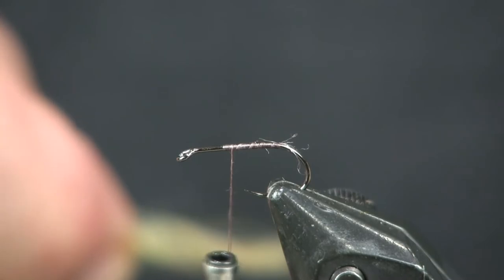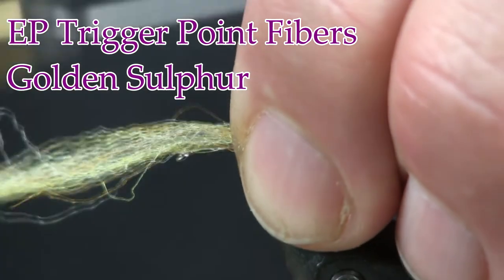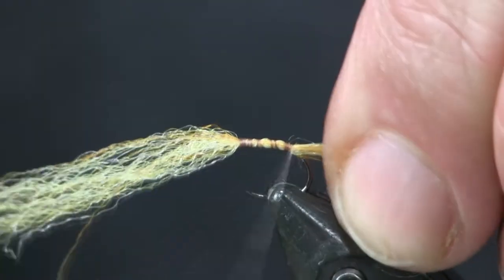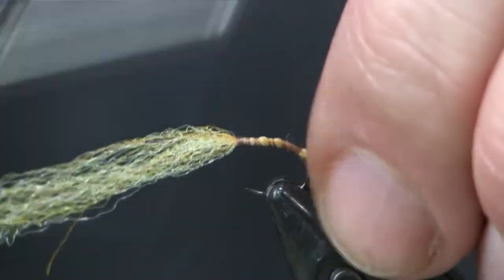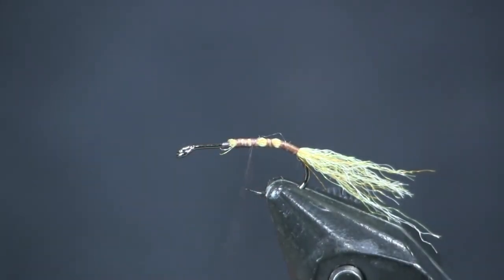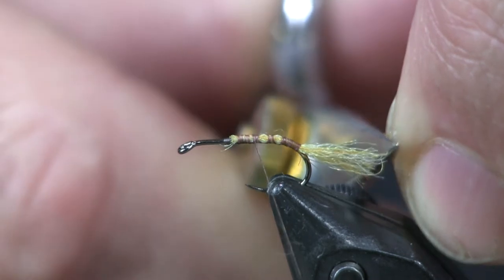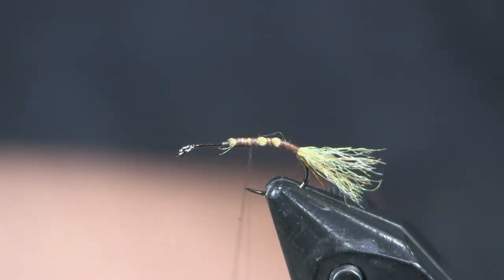I'm using some golden sulfur EP fibers. You can use antron if you want — an amber-colored antron or something like that. I have some EP fibers that are a nice color that match pretty close to what I want. I'm going to wrap it down around the bend a little bit to give it that caddis curve, then trim off the front. For the length, I want about the distance of the hook gap for my tail, so I'm just going to trim that off — about the distance of the hook gap — and that's going to be the trailing shuck.